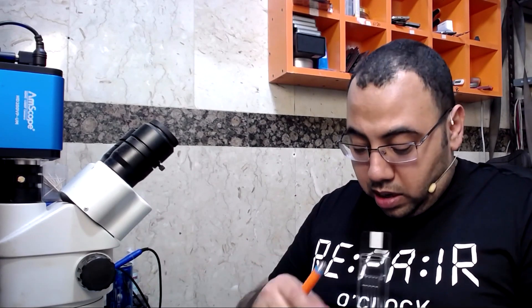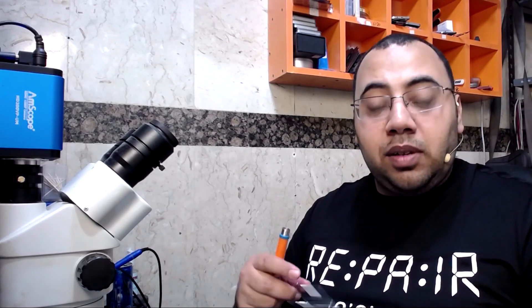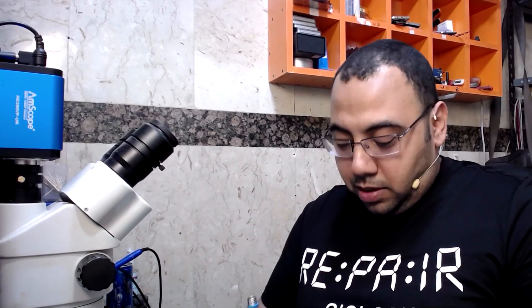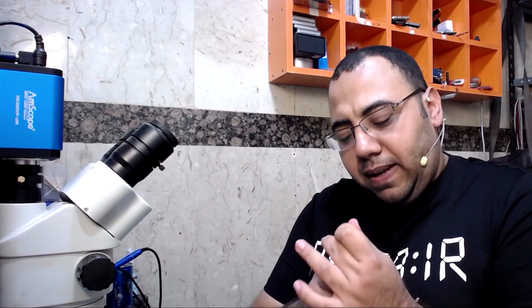They also say you can use the original GBC tips with this iron. I got original GBC tips and we will test that out, so let's put the original tips in for now.